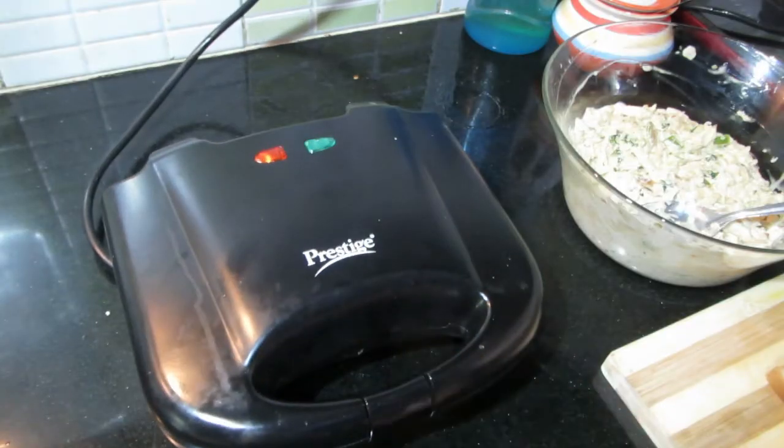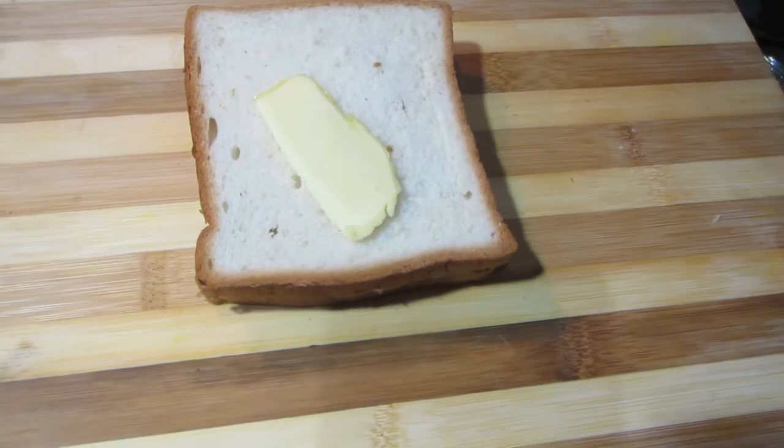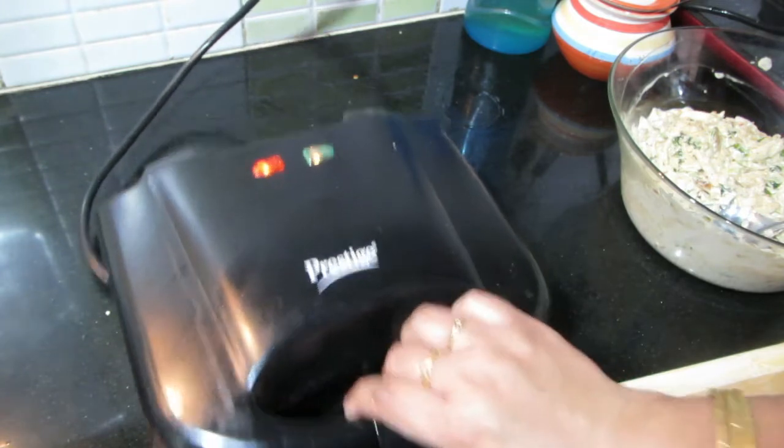We will use the sandwich maker. Put the butter on the face of the sandwich maker and turn on the green light.